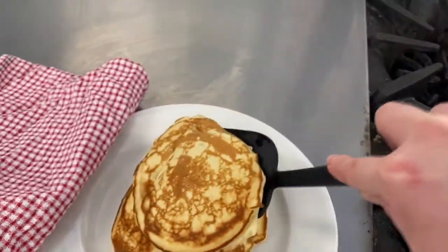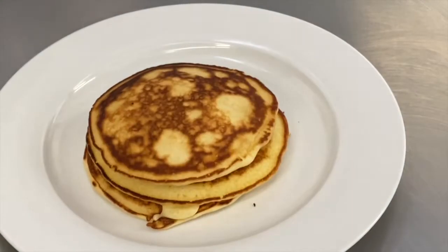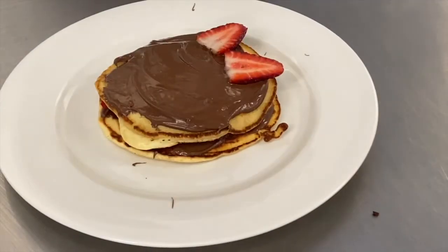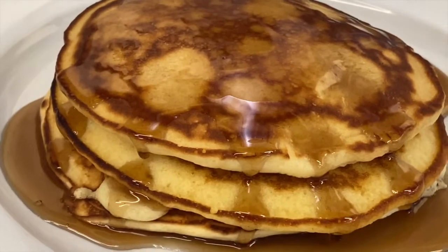After your pancakes are cooked, transfer to a plate and keep warm with a cloth or some foil. Serve your pancakes with your choice of toppings. Enjoy your yummy pancakes.